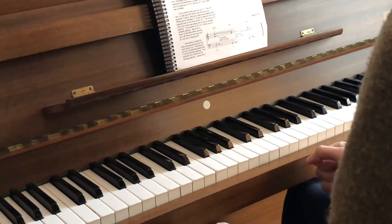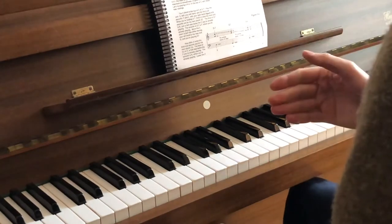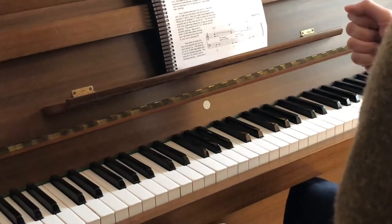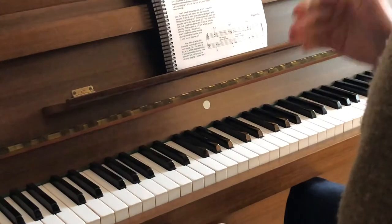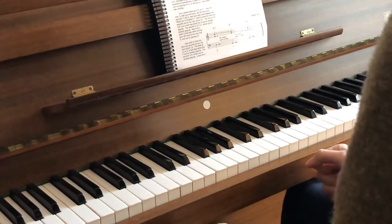The 2-5-1 actually means the 2nd, the 5th, and the 1st step of a major scale. Sometimes it's also on the minor scale, but here we are talking about the major scale.